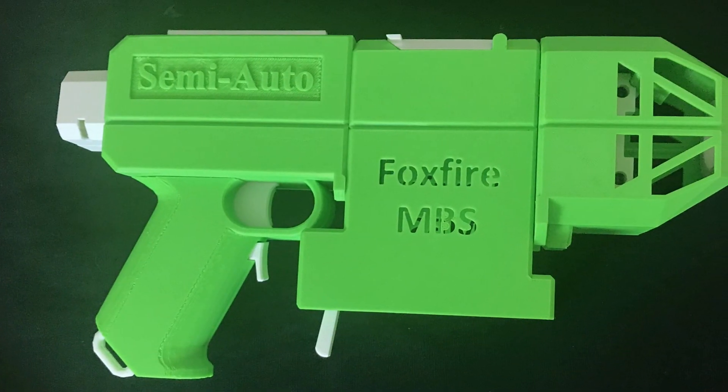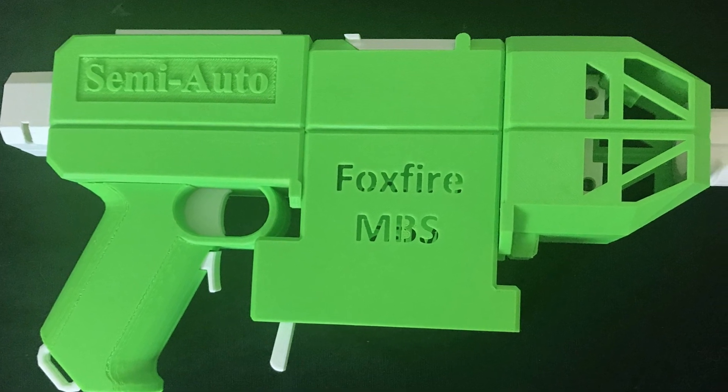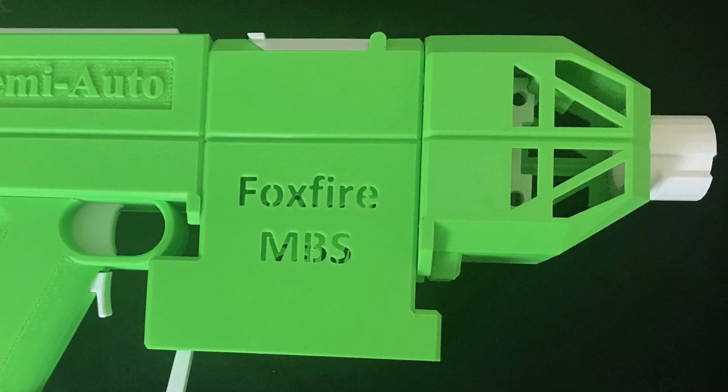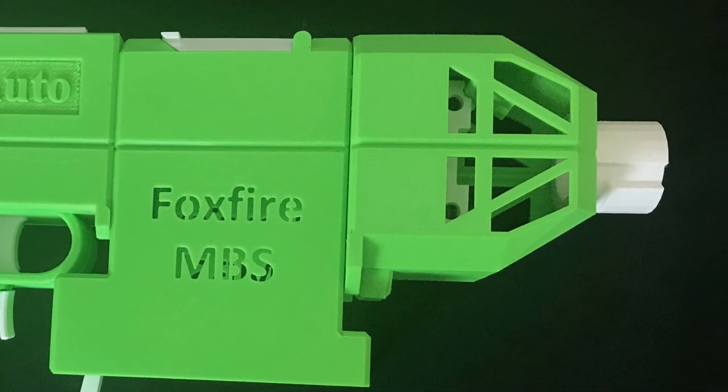My Foxfire is set up with the semi-auto rear, the full-length dart middle, and the P version of its front.